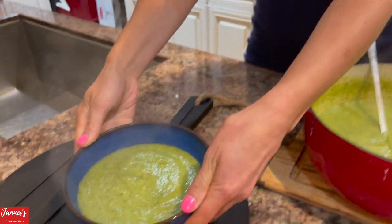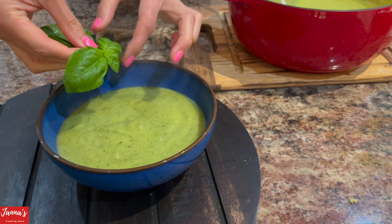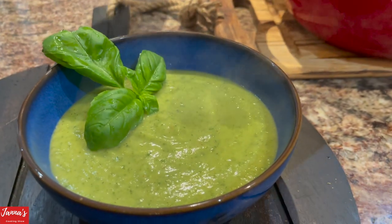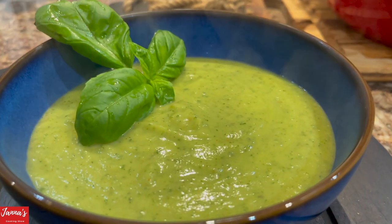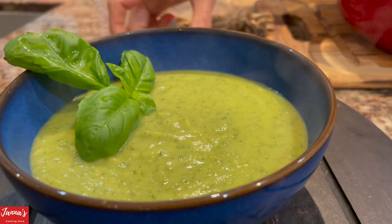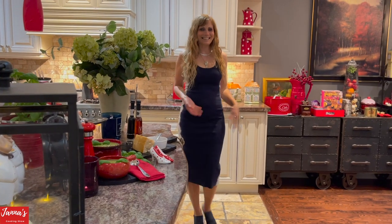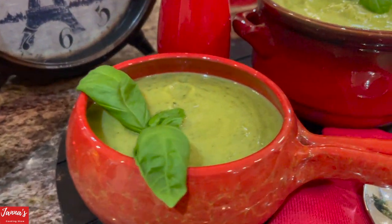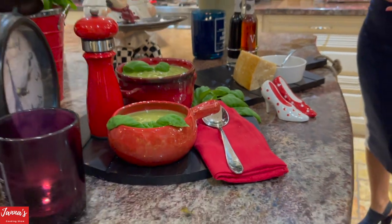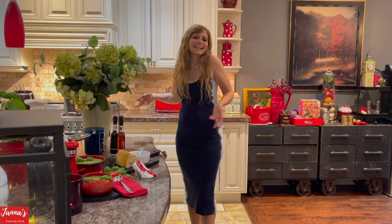And what you can do is add some Parmesan cheese on top if you like. That's what my father-in-law likes — a little bit of Parmesan cheese on top. And I like it too — I use Parmesan cheese in all my soups because I love the taste. It's absolutely divine. Our zucchini soup is ready — it's an absolutely amazing recipe, delicious, and it's going to be your favorite soup. If you like my video, don't forget to subscribe and give me a like. See you next time on the cooking show. Bye bye!